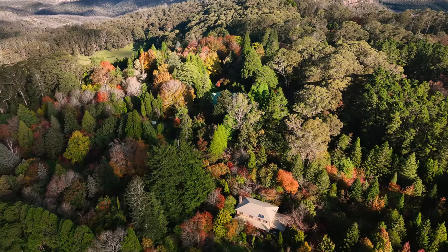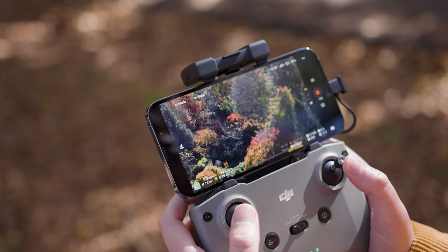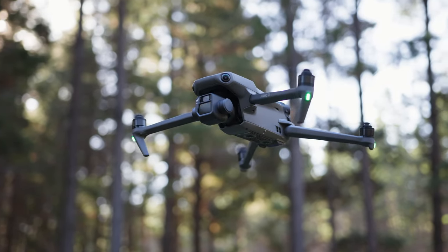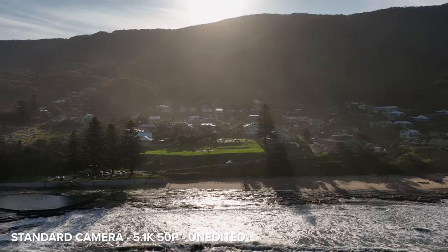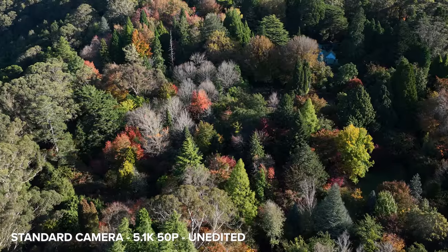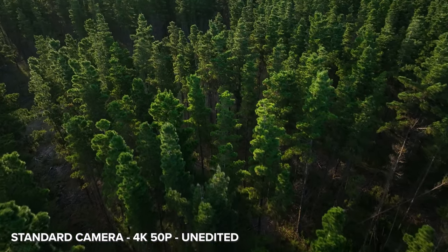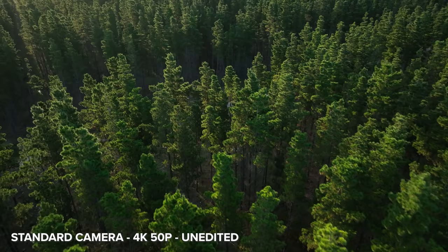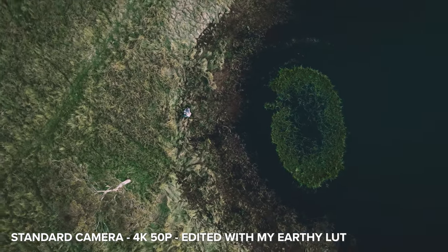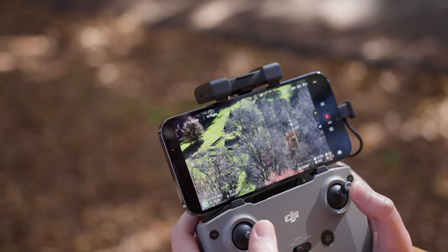It's a beautiful autumn day today so I'm really hoping we find some nice colors and things to film. The Mavic 3 has two separate cameras. The first is a Hasselblad camera with a four-thirds CMOS sensor capable of 20 megapixel photos and up to 5.1k video. It uses the full frame equivalent focal length of 24 millimeters with a variable aperture of f2.8 to f11. The second camera is a telephoto lens with the full frame equivalent of 162 millimeters and a fixed aperture of f4.4.